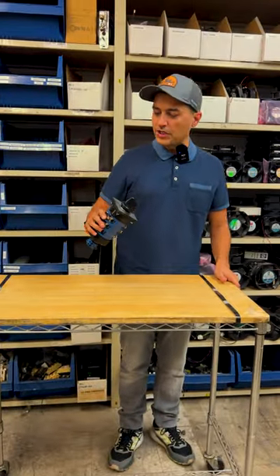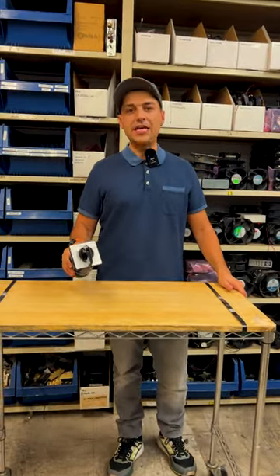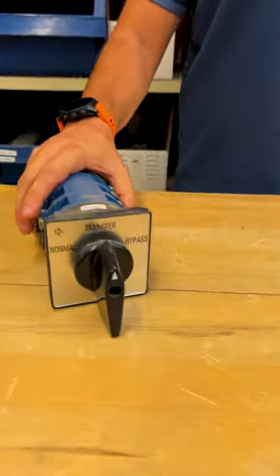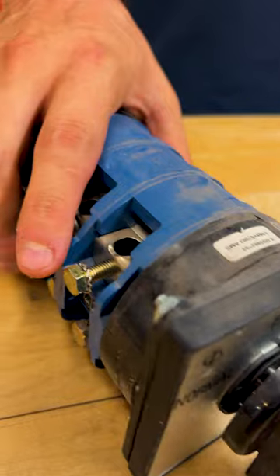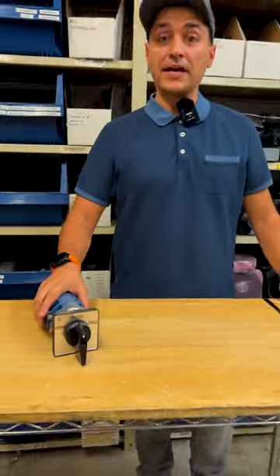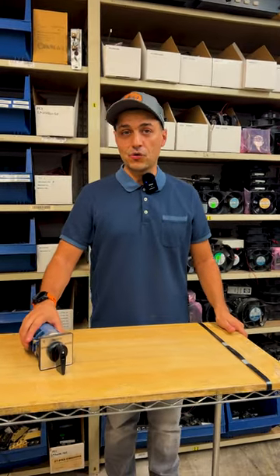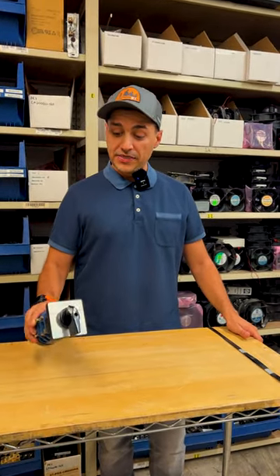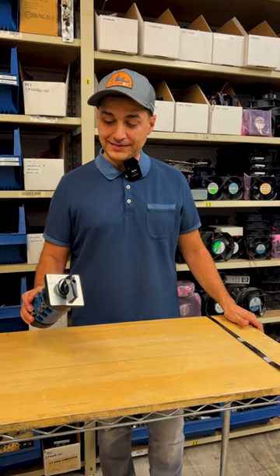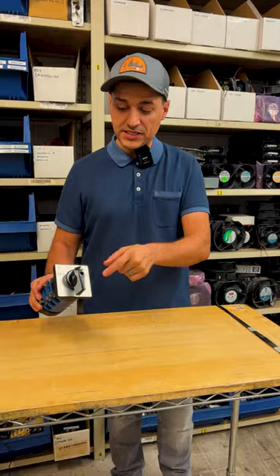What we're looking at here is an Eaton 9300, 9315, or 9355 rotary switch at the back of the UPS. If something's happening — a wiring issue or problem inside the UPS — this is your last resort to turn off the UPS into normal transfer or bypass.